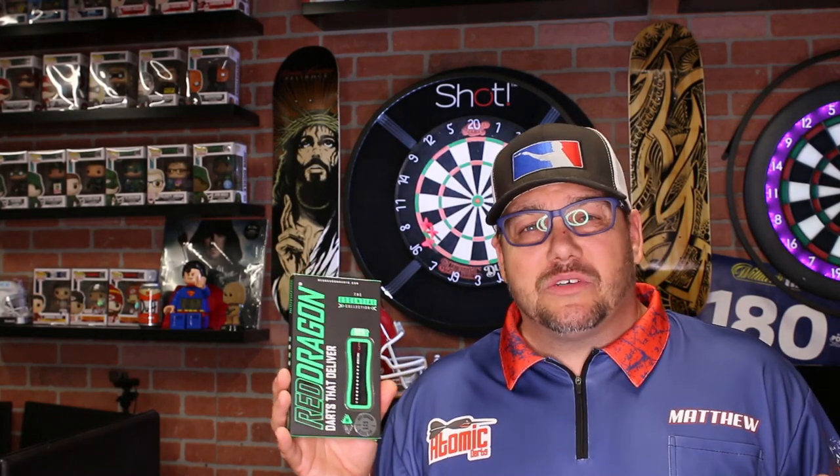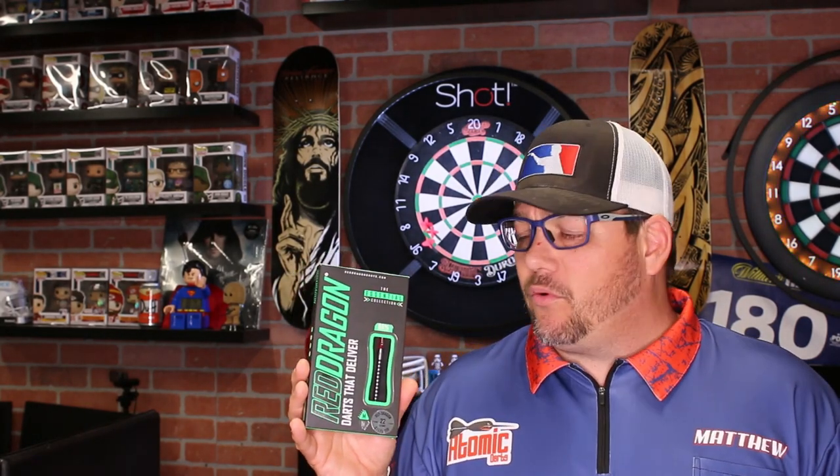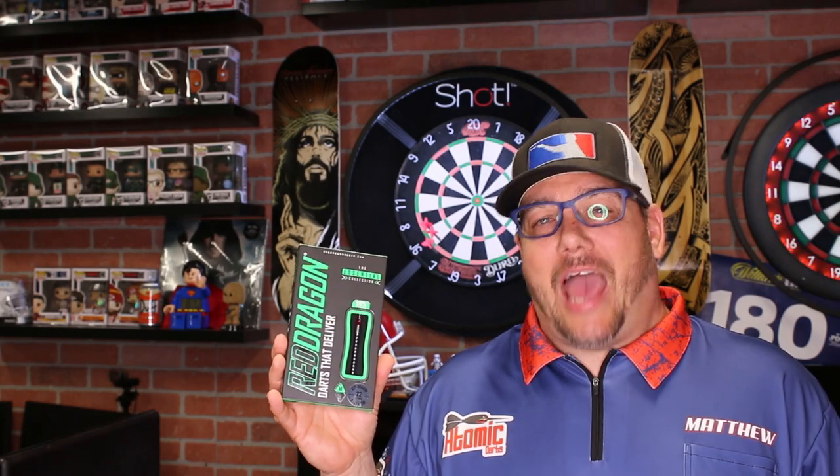It's part of their essentials collection. I like what Red Dragon's doing here. I gotta be honest, it's not something I'm probably going to be throwing. It's interesting, it's just way too long a barrel for me, but that's my own opinion. That's where I stand. I recommend that you check it out if you're into the long barrel. A little bit more about the Red Dragon Javelin.